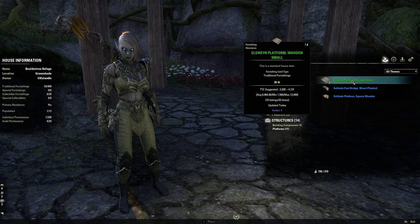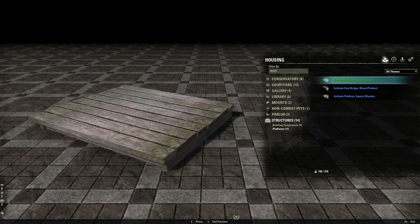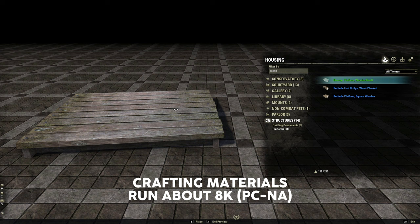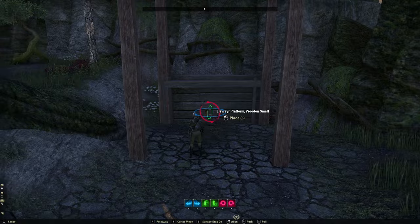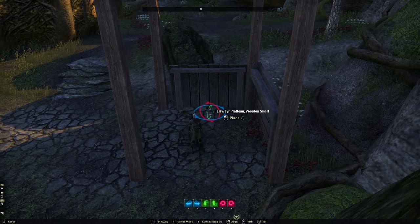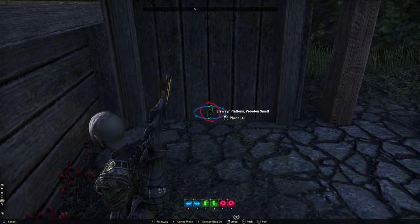The next thing I want to add — down here in structures and platforms — is three of these Elsweyr platforms, the smaller ones. These are crafted items and can be slightly pricey, just a few thousand gold because of the ingredients required to make them. The recipe is easy to come by, so if you don't mind running a few Elsweyr dailies you can craft them yourself. I'm going to do one on the back, probably about that high, and then for the sides I'm actually going to flip it vertical, just like that, and tuck it in right there and tuck the other one in on the other side.